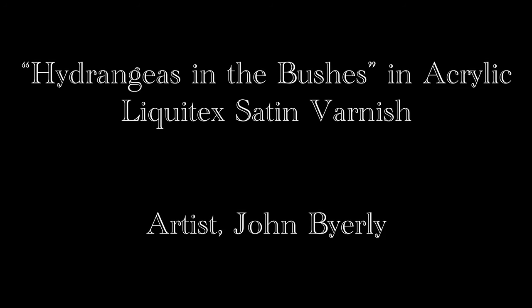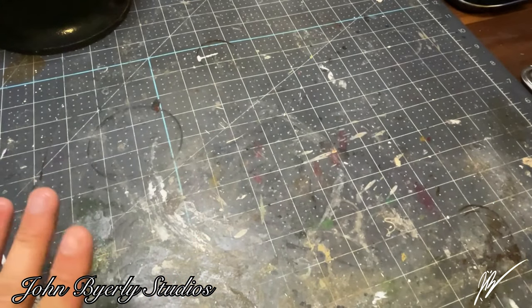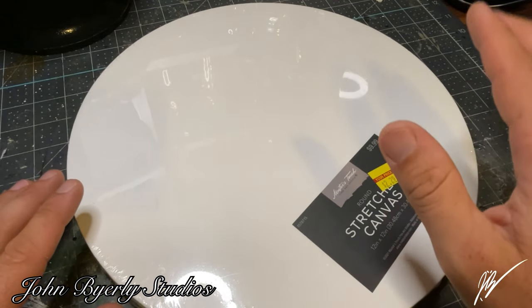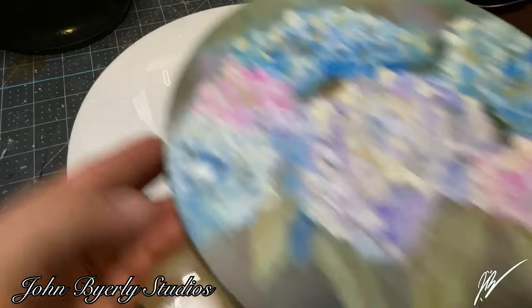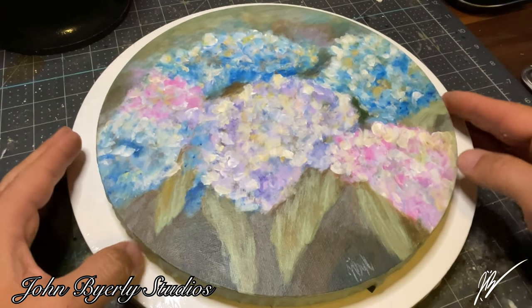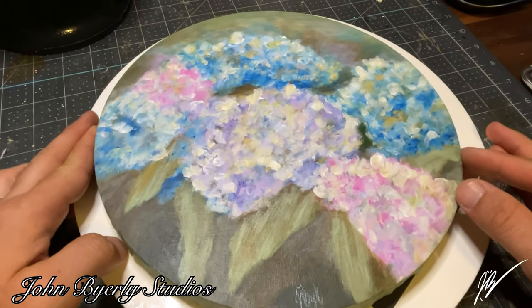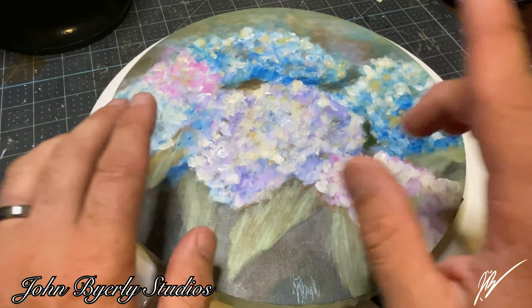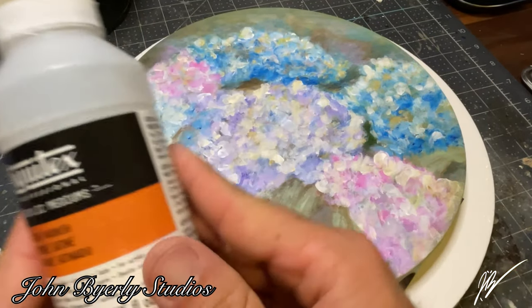Welcome back to Barley Studios for another awesome video. I've really been going out of my way to challenge myself to create a lot more canvas work, mostly in acrylics — I'd like to start oils up again soon. In this video we are going to be continuing to work on the hydrangeas in the bushes painting, which is a painting for my mother for Christmas 2023, so I hope she enjoys it.